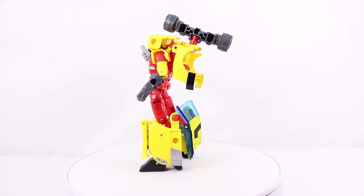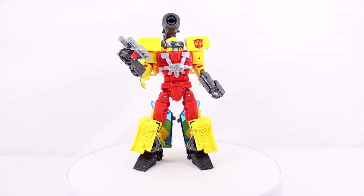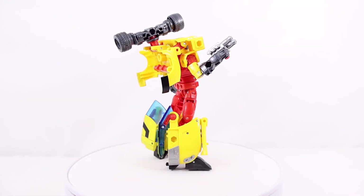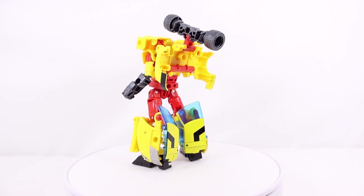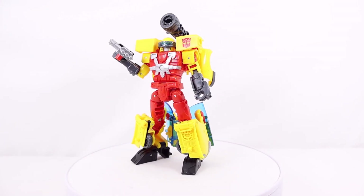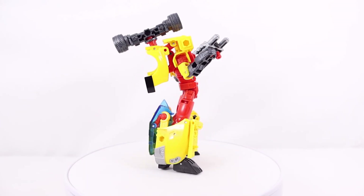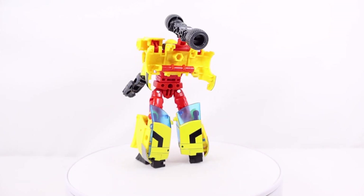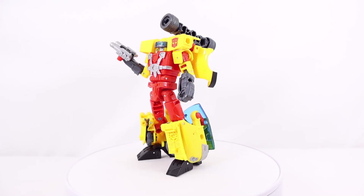I really like the gunmetal gray hands, the armor pieces on the forearms, and the chest design with silver and red. My only complaint for the figure design is that the legs lack paint apps — the front and top are just plain red. The sculpt work is good there, and I'd love to see the car hood on the side of the leg moved to the front of the leg instead, maybe with some silver or blue added. For articulation, it's solid overall but the missing wrist rotation is really the only notable issue — there was clearly room to include it.